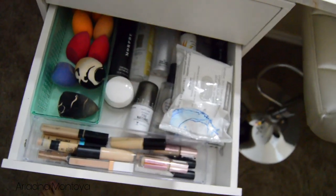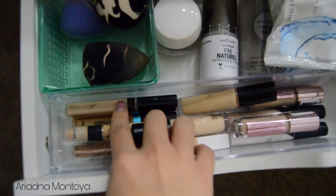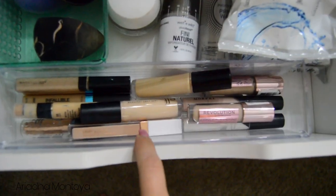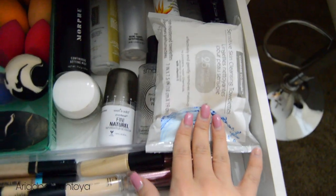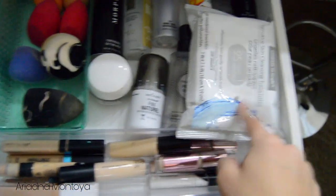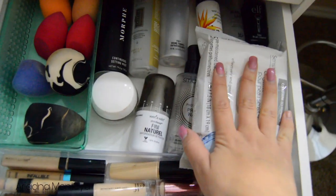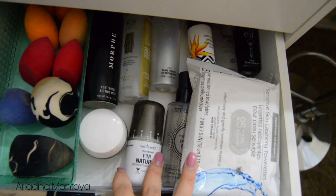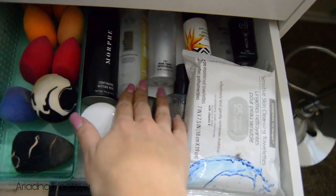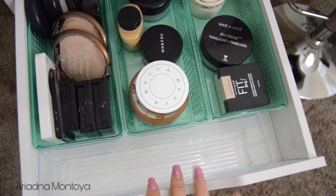Onto the second drawer — I kind of don't like this drawer because it's all over the place. These are my beauty sponges. These are my concealers — ELF, Maybelline, L'Oreal, Milani, Flower Beauty, Makeup Revolution, and Morphe ones. These are my makeup remover wipes — the ones I'm using right now. I usually use the Equate ones from Walmart. Then these are my setting sprays: Smashbox, Wet n Wild, Morphe, one I got from BoxyCharm, Fix Plus, and a few different ones.